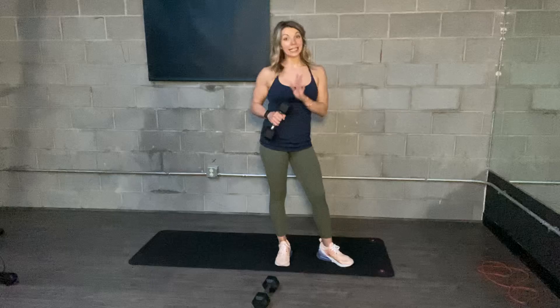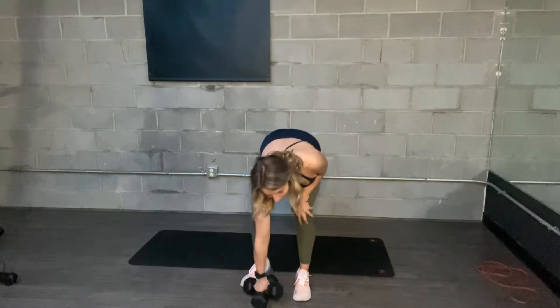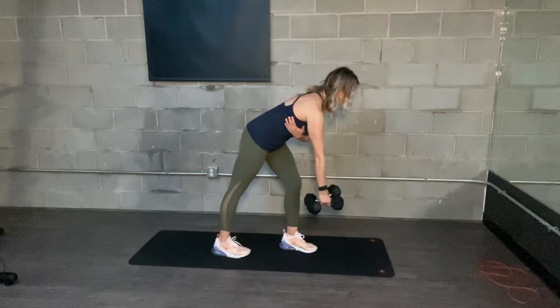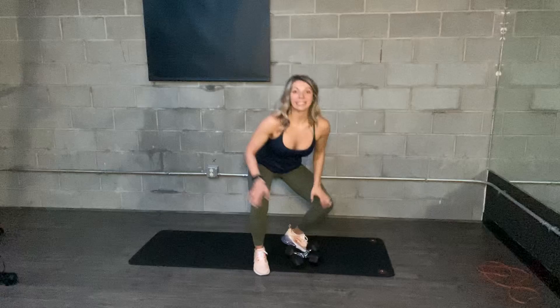If this weight is not heavy enough for you, see if you can double up somehow — grab a kettlebell. You want to go heavy and slow on these: a big pull and then slow on the way down. You should feel it all the way down that pull on the right side.